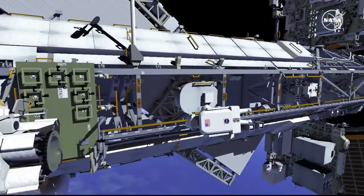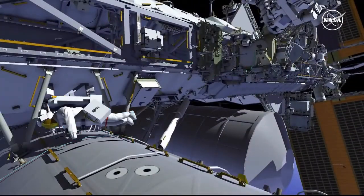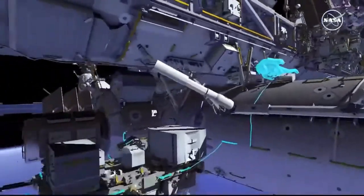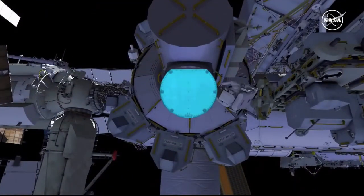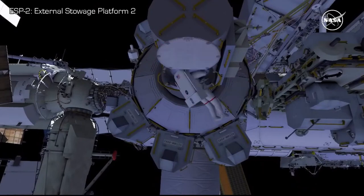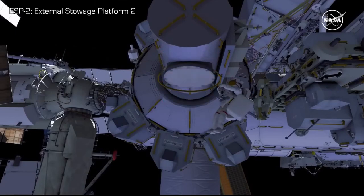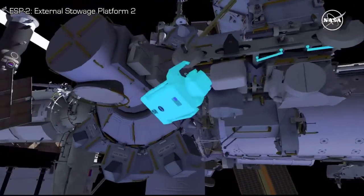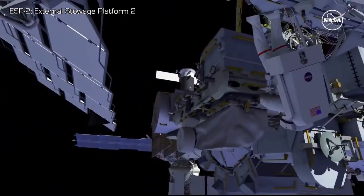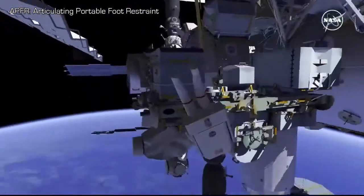From camera port 8, EV1 translates inboard, down the strut, and temporarily stows the crew lock bag on the US laboratory. EV1 goes to the airlock, retrieves a different crew lock bag, and takes it to the external stowage platform number 2. EV1 then retrieves a portable foot restraint and installs it on the robotic arm.